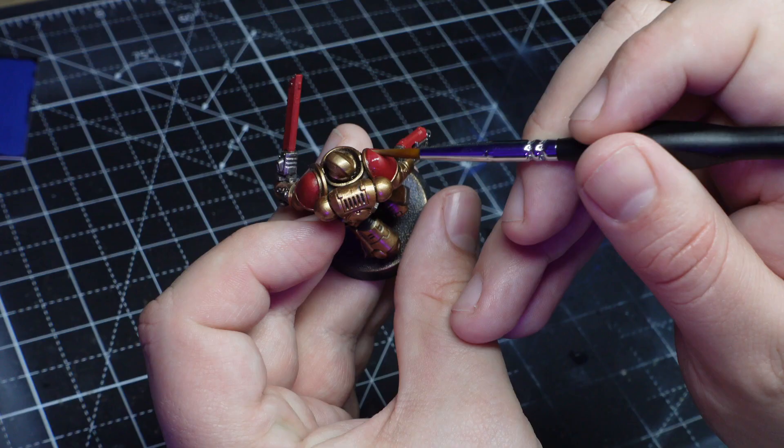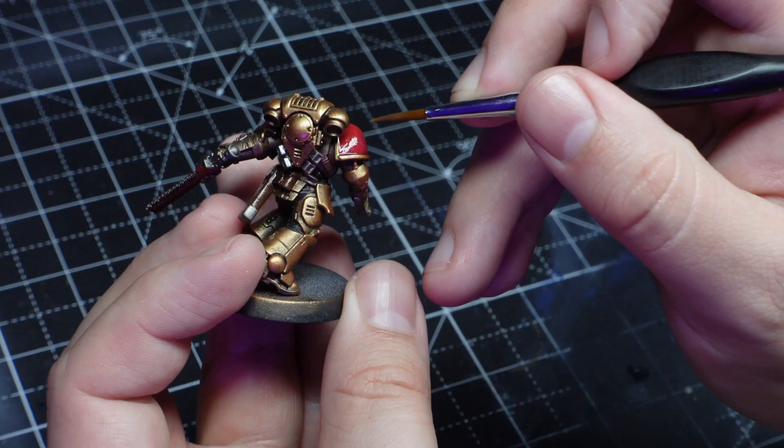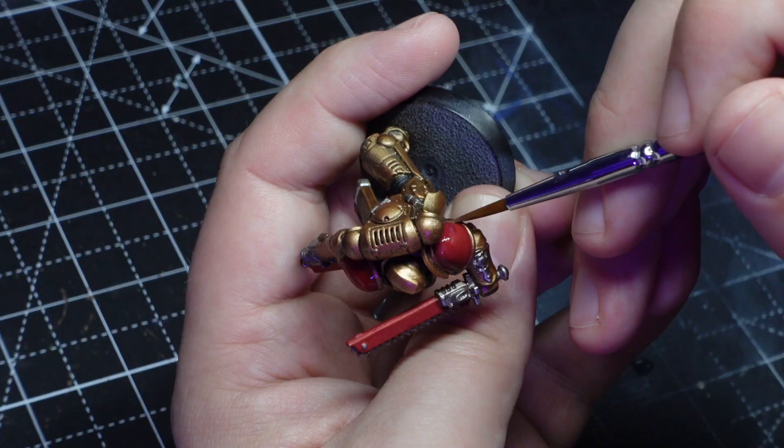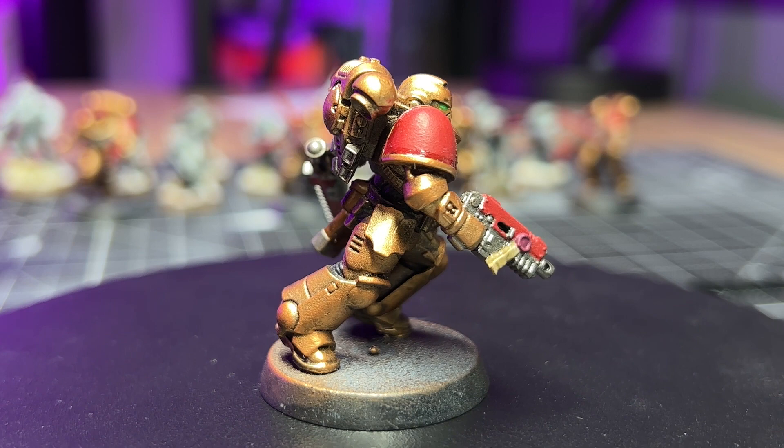I'm adding a layer of gloss varnish to all of the models in the areas where I'll be applying the transfers. This is important as it gives the area underneath the transfer a super smooth surface to sit on. First up I've got my space marines, and they have a really nice curved shoulder which is a great test for a surface that isn't flat.